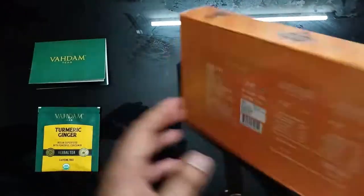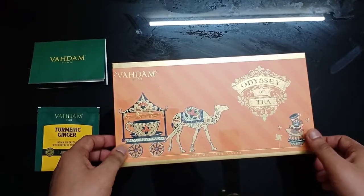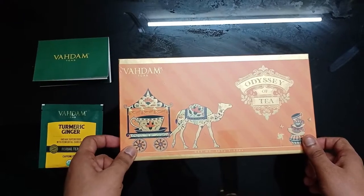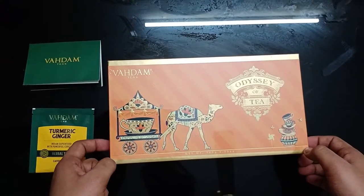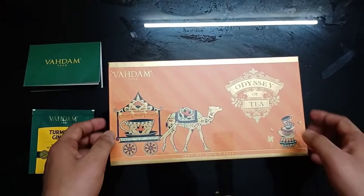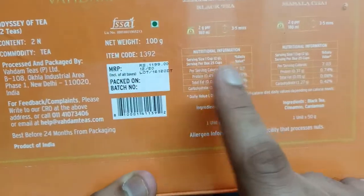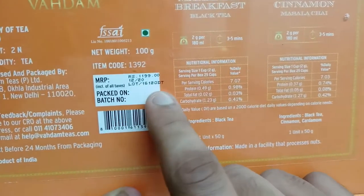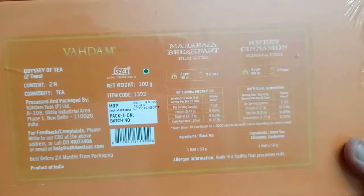You all know we have Tata and other brands here, which we generally drink. The best Tata tea is around 600-700 rupees per kg, but generally Tata 1 kg tea you will get for around 400 rupees. This tea is Wadham — there are two different types. The total net weight is 100 grams and its MRP is Rs. 1199, which is essentially Rs. 1200. So for Rs. 1200, 100 grams is a premium type of tea.